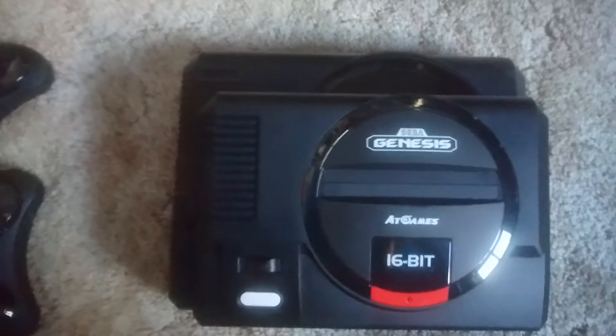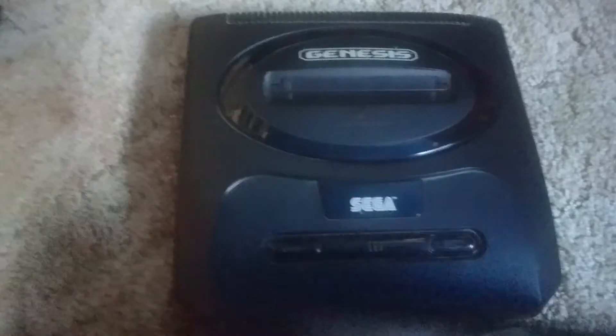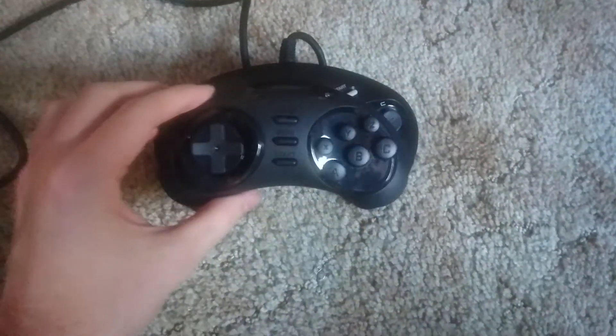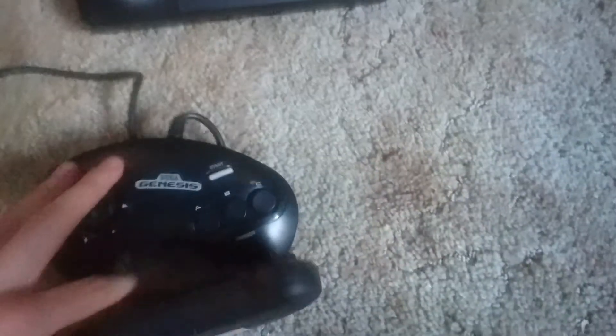Definitely quite a bit smaller than the original. It doesn't have the volume slider that the original Model 1 had — just a little groove. That's the Model 2 Genesis there, and this thing is just a little bit wider and a little bit taller than that, and definitely lighter. It's actually a little bit more Model 2 looking size-wise. For the controllers — there's the original 3-button, and a comparison with the wireless 6-button. Definitely smaller, about the same thickness, but feels a little bit flatter. The original actually has a little bit more of a curve to it.